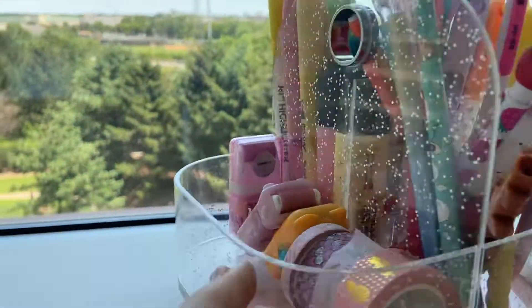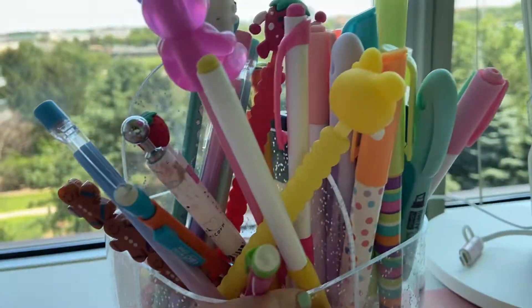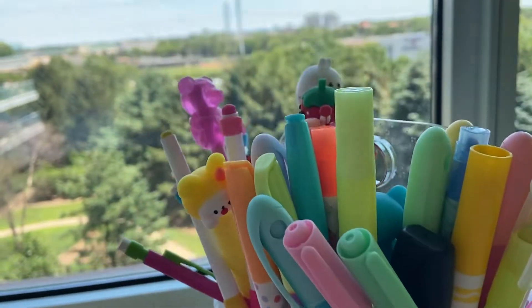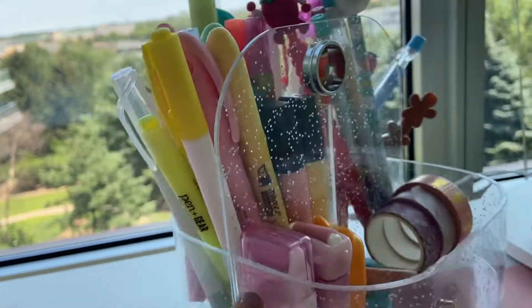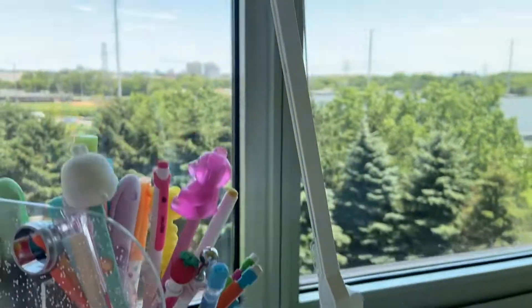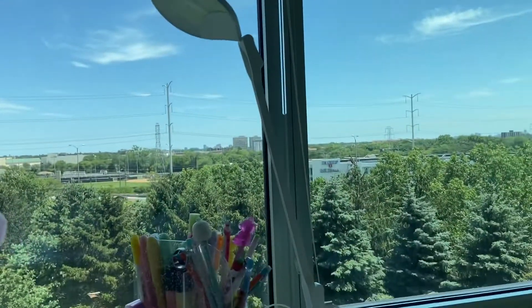And here I have some erasers, washi tape, and I have pencils in here — mechanical and not mechanical. And I have highlighters, and I have a panel laying around, and I have this cute, really, really cute lamp, which I think is so pretty.